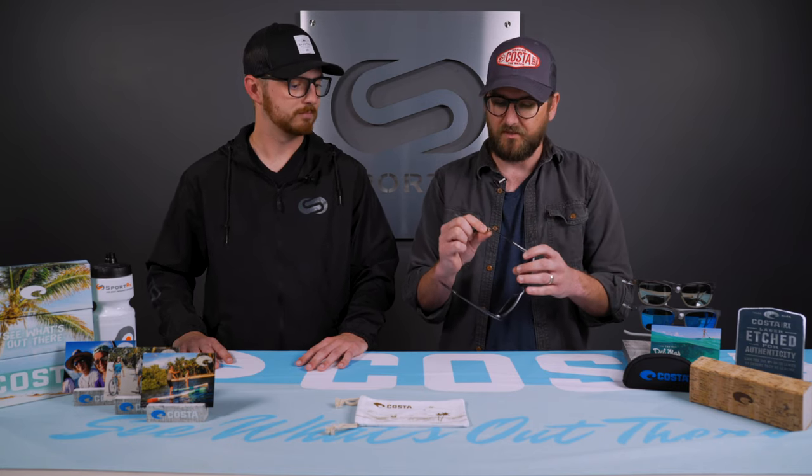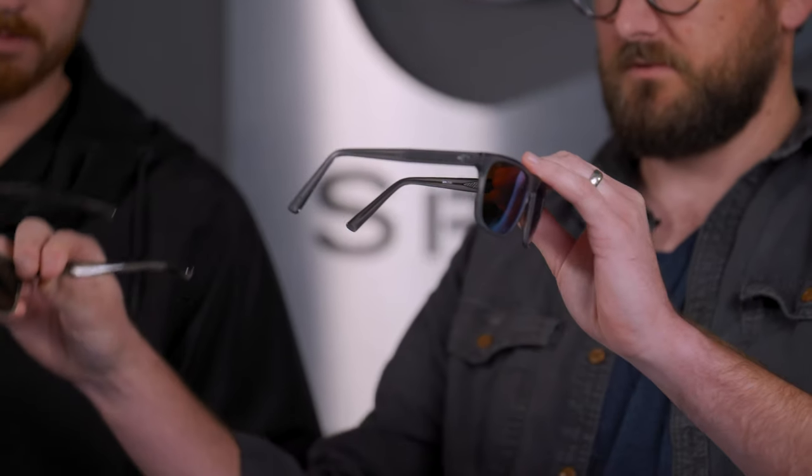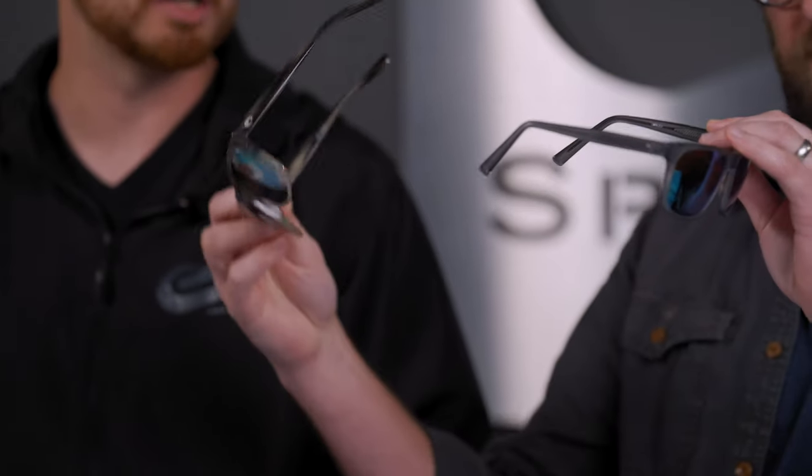With their core line, the temples aren't as adjustable — they just go straight back or have a slight bend. But this is more fully adjustable. I'll show a comparison of before and after once you adjust them. It's pretty unique and fits a lot more faces, so the temples don't press against the side of your head — you can make sure it's comfortable all day long and not stress about temple length at all.